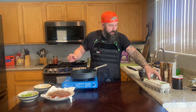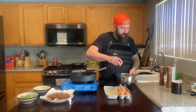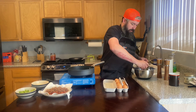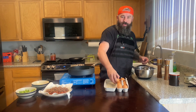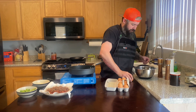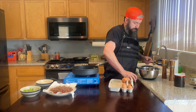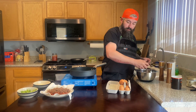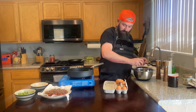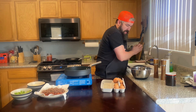I've got some eggs — had to sell one of the children to afford them, but whatever. Six eggs. I feel so cool today cracking eggs with one hand. I opened my mouth and now we got shell — oops. Okay, we've got our eggs and we need a fork.